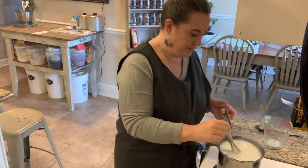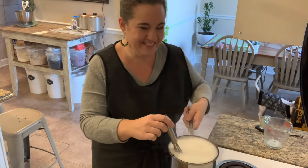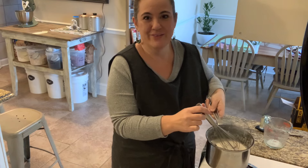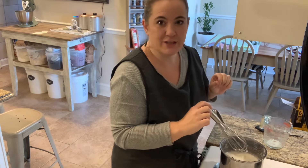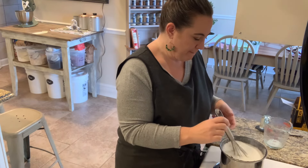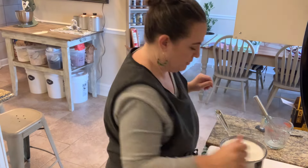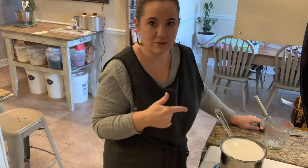I'm going to set a timer for 30 minutes and I'm just going to keep an eye on this. I got my burner on pretty low, but because it's electric it takes forever to cool down. All right, this should be good now — that's right at the top of my pan though, so I'm going to keep an eye on that pretty close. 30 minutes, you're just going to let it do its thing and it should reduce by about half. That's what we're looking for.